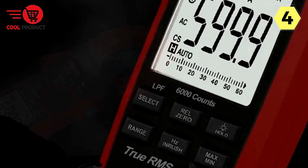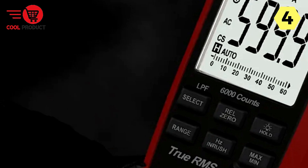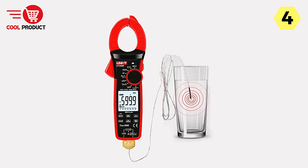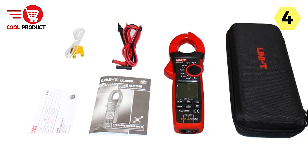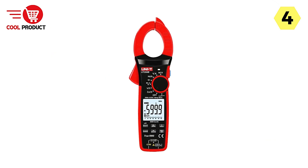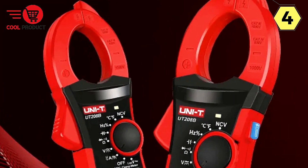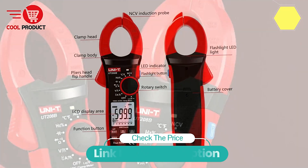In conclusion, the Uni-T Smart Clamp Meter, model UT-208B, is a versatile and high-performance electrical tool that caters to the needs of both professionals and enthusiasts. Its user-friendly design, precise measurements, and extensive range of functions make it an ideal choice for anyone working with electrical and electronic systems. Whether you're a seasoned electrician or a DIY enthusiast, this clamp meter will meet your demands and provide reliable measurements in various scenarios.